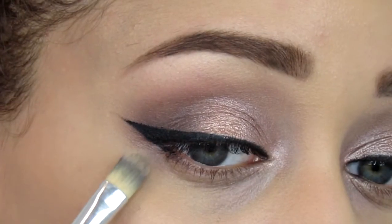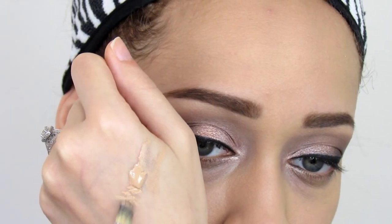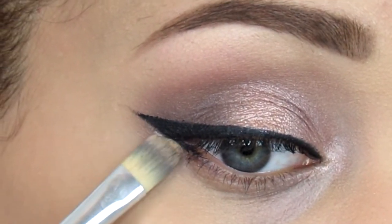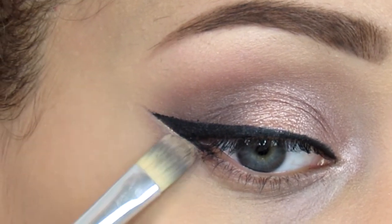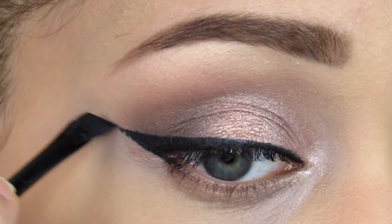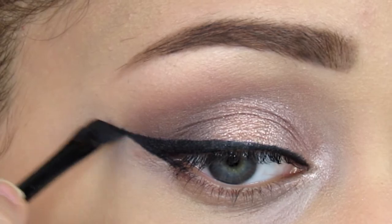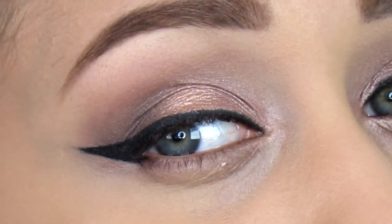If you mess up on your wing liner and you don't want to remove your entire wing, just take a little bit of concealer, remove a little bit of the extra product from the brush, and sweep it onto your wing liner where you messed up — just clean it up a little bit. And there you go, this is how you get a wing liner! I hope this helped — leave me a comment down below if it did, and I'll see you guys in my next video.